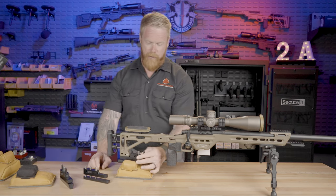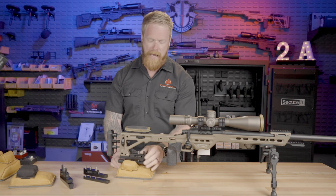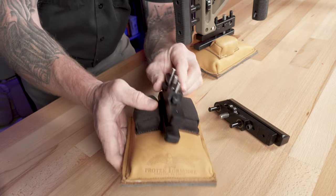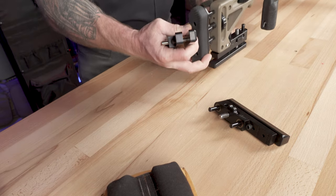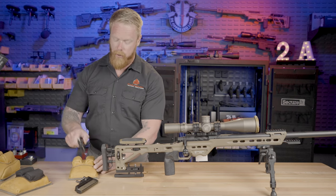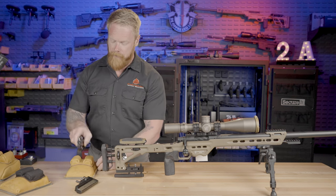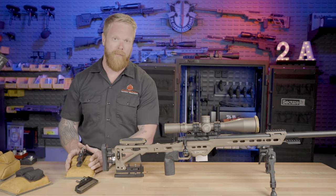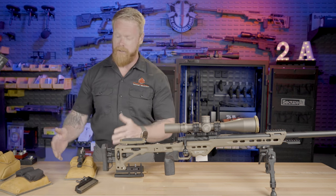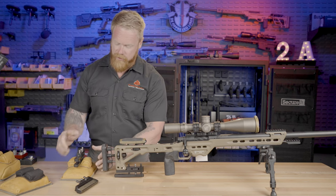These protector bags, which are also on our website, can be bundled with the adjustable bag rider. You can see the bag rider fits perfectly in between those two humps on the bag. We can get the leather version or canvas — the bottom is leather either way. You can also get these bags in a heavy fill or a standard fill. The standard fill is probably around three pounds and provides a ton of stability. The heavy fill will keep things in place a little bit better during recoil, but the standard fill is more than adequate for what I do.